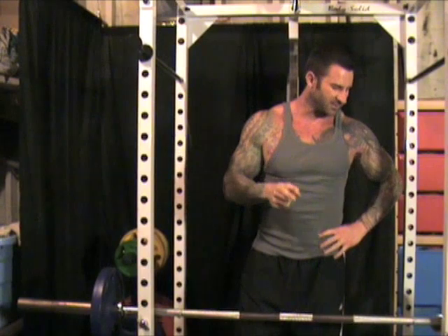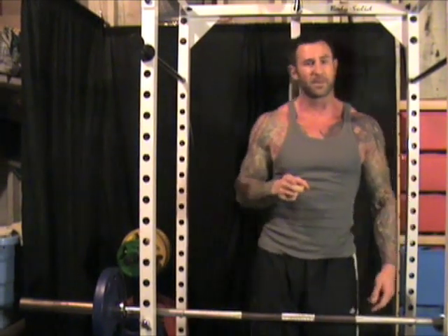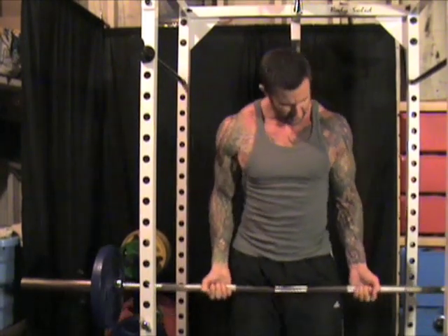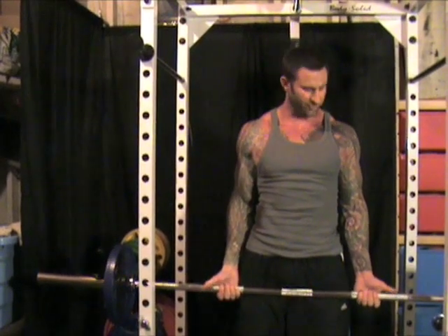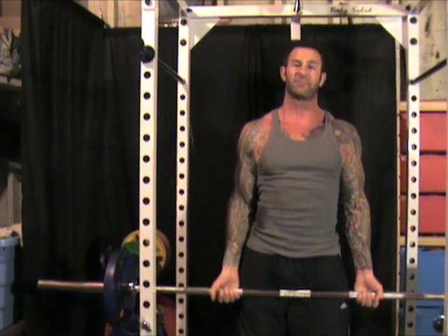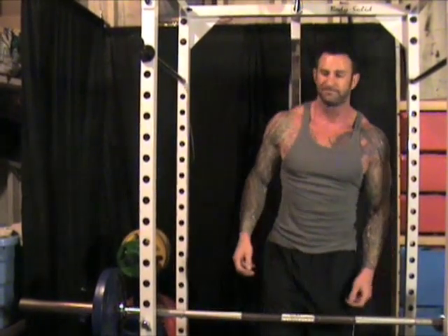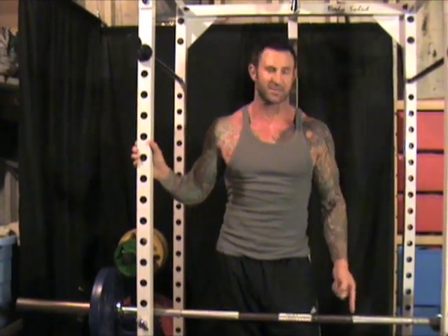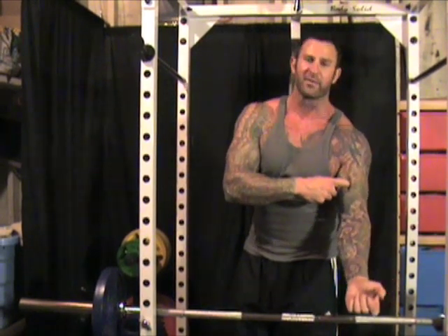Ask yourself this question: when you do the barbell curl, do you use a shoulder-width grip? Most guys, when doing the barbell curl, tend to always use a shoulder-width grip. After all, it's the most comfortable grip on the barbell curl. However, when you use a shoulder-width grip like I just demonstrated, you're hitting primarily the short head of the biceps.